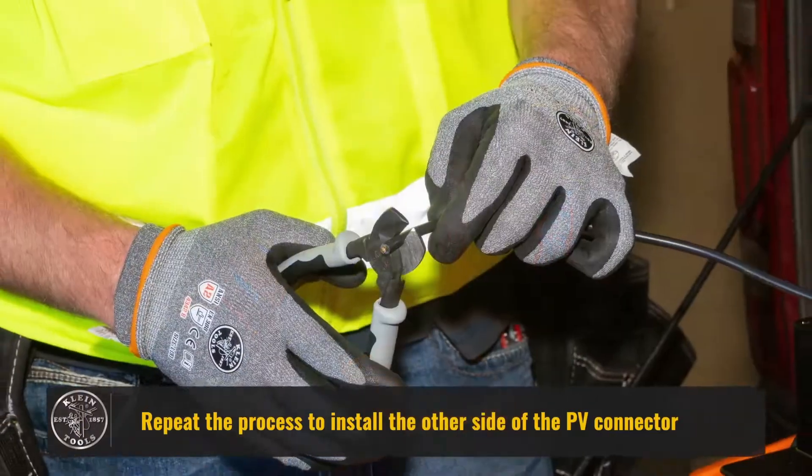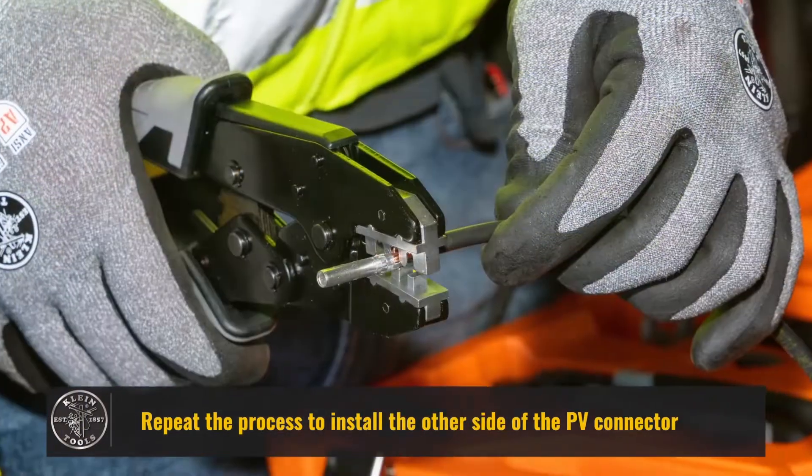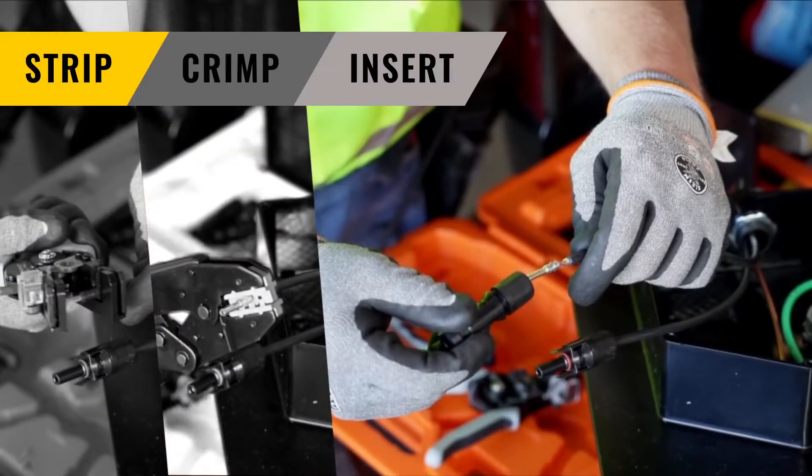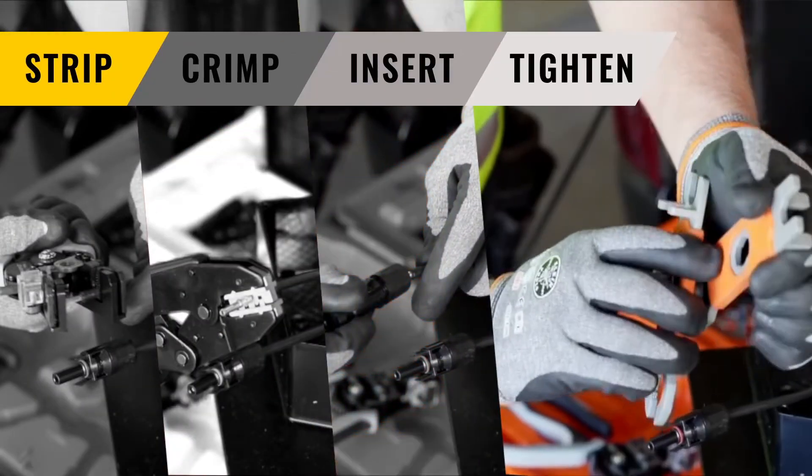Repeat the process to install the other side of the PV connector: strip, crimp, insert, tighten.